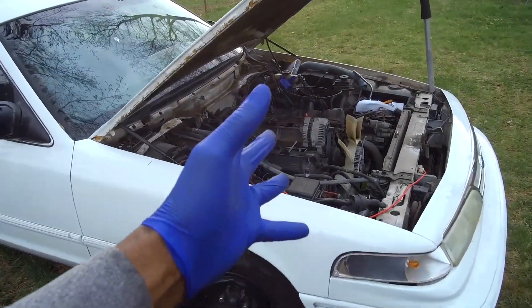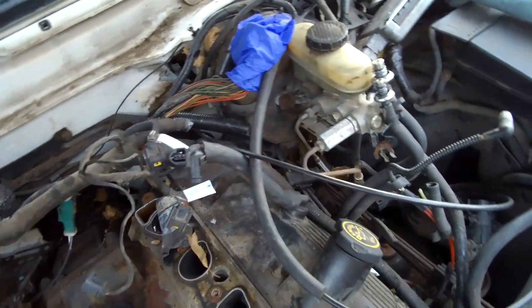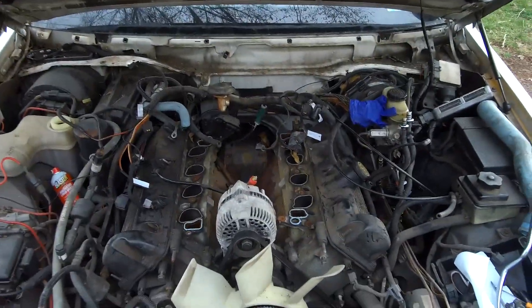Welcome back to the BST4 channel. We know what's going on. We are back at this PI head swap on this Aero Crown Victoria, and there are a lot of issues behind the scenes.